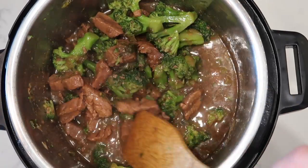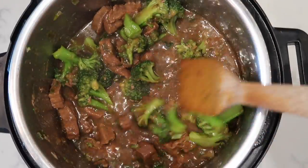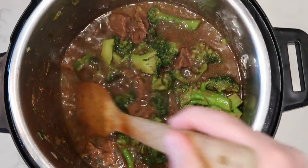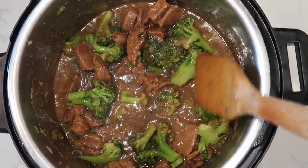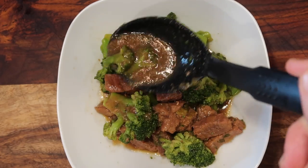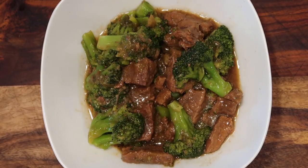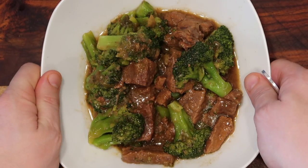There's plenty of sauce to drape over some rice. If you want a thicker sauce, you can add in an additional tablespoon of cornstarch slurry — one tablespoon of cornstarch and one tablespoon of water — but I think it's the perfect thickness as is. Now let's put this into a bowl and serve it up. I've placed it in a bowl and I'm now going to drizzle some additional sauce over the delicious beef and broccoli.